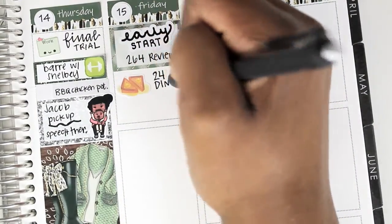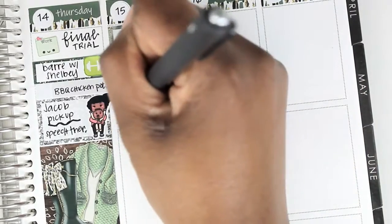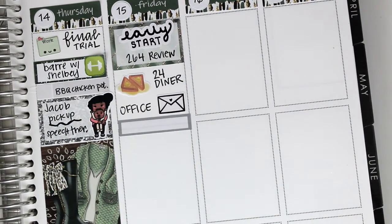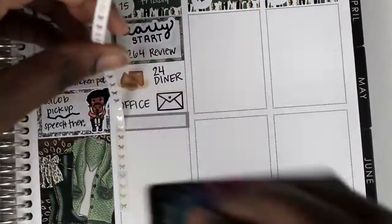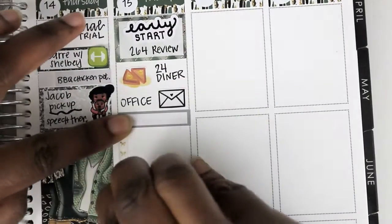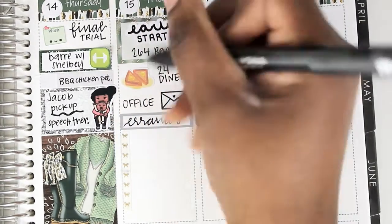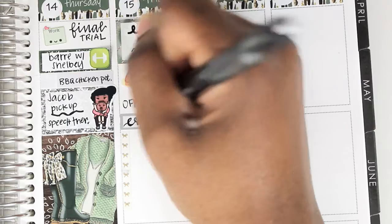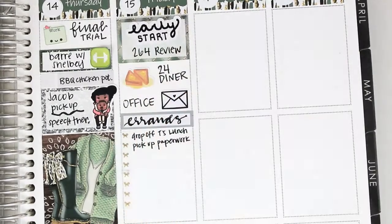On Friday I had an early start, then I had a 264 review hearing. I met up with my brother at 24 Diner — the french toast sticker is from Plans with Funness. I put down that envelope sticker from the Coffee Monsters code to mark that I went to my office. After some time in my office, I put down a quarter box to mark that I ran some errands, then cut down some Simply Gilded washi to mark the errands and some everyday work. I practiced some lettering — not my best, but it's a little erratic. I have good times and bad times, and I'm not going to give up.